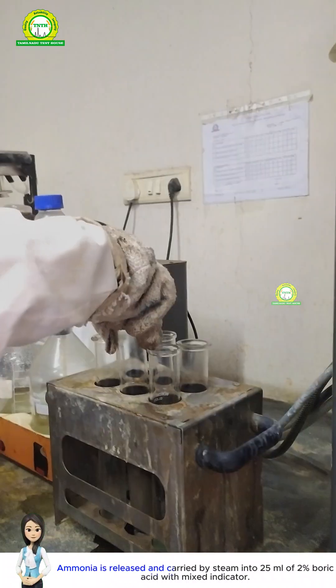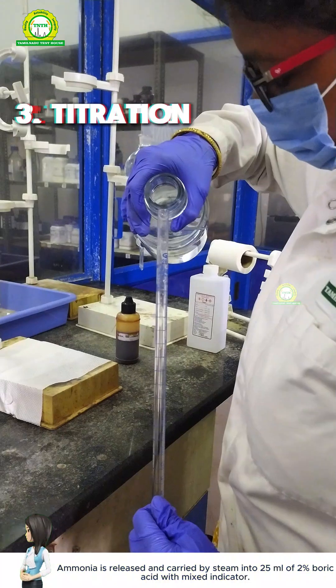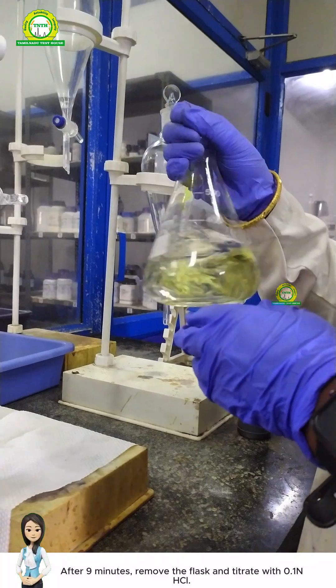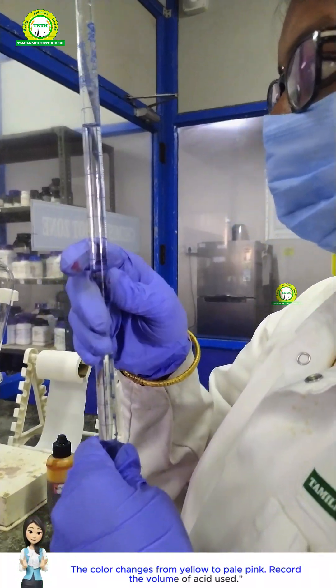Ammonia is released and carried by steam into 25 milliliters of 2% boric acid with mixed indicator. After 9 minutes, remove the flask and titrate with 0.1N HCl. The color changes from yellow to pale pink. Record the volume of acid used.